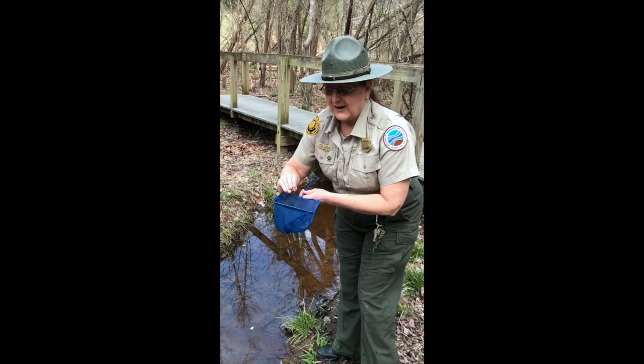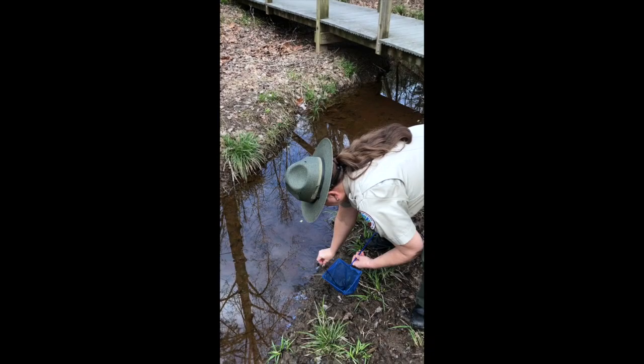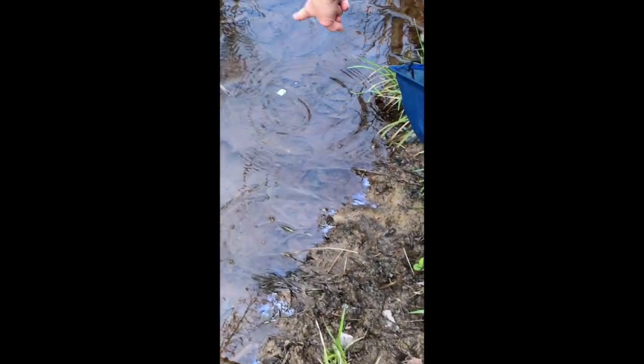We're going to let our cricket frog go. I'm just going to bring him back down here gently to the edge. And there he goes — see him swimming?